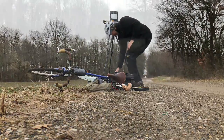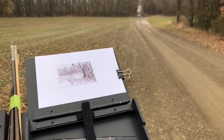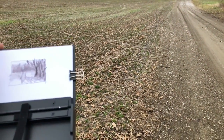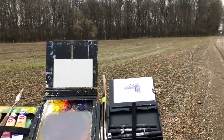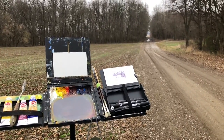So I'm basically ready to go. Here's my preliminary sketch down the road there. Sorry I wasn't able to video it — I guess I need to get a taller tripod, but this is all I've got for right now. Here's my setup, and let's get to painting.